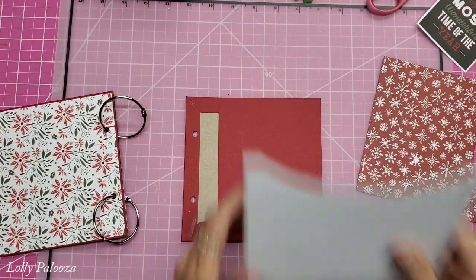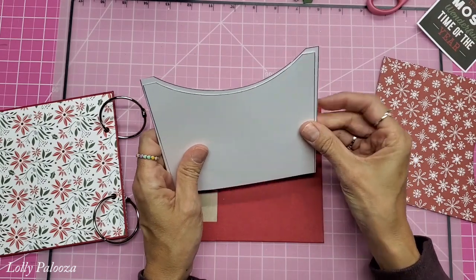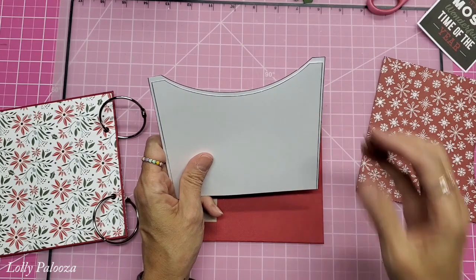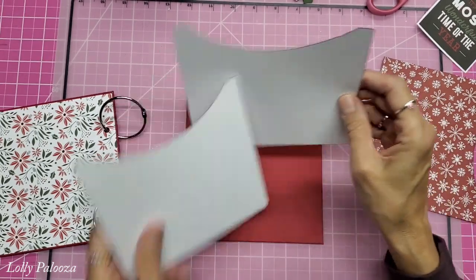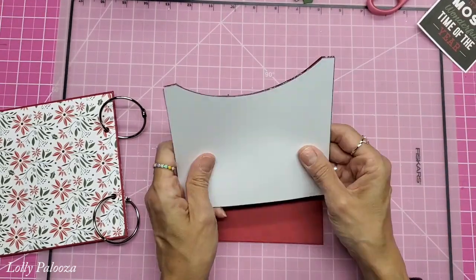I forgot to mention last time: when you are printing, look at the difference between these two. Your printer's normal way of printing a PDF is 'fit to page,' which is about 96% of actual size. So you always want to click 'more settings' and then 'print actual size.' Then you will get the one that actually fits the six-inch paper.